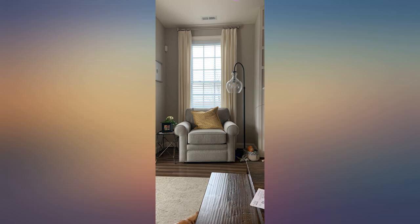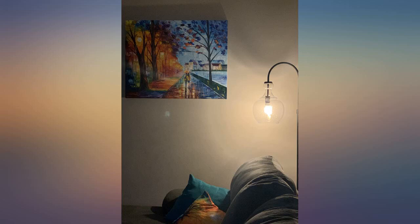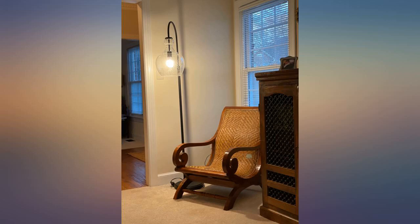I didn't realize this came with a direction sheet until I was cleaning up the packing materials, but that being said it's fairly self-explanatory. The only thing I would note is that it's helpful to have someone with you to hold the heavy bulb, because I assembled alone and on one occasion the bulb rolled and I feared it cracked. It didn't.